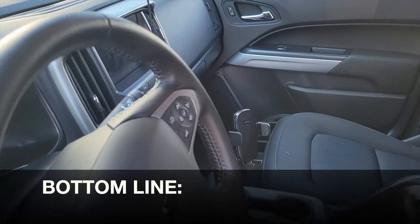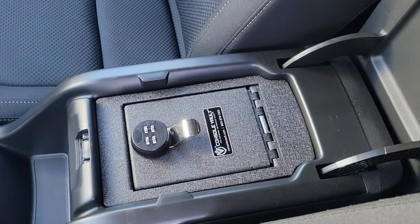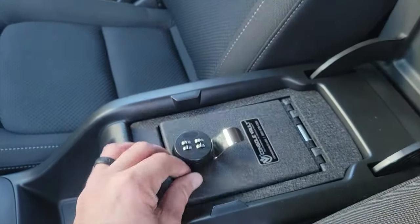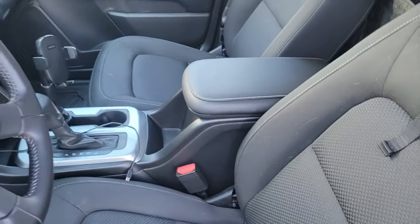So bottom line, if you're looking for something that's going to protect your valuables while they're in your vehicle, definitely check out this console vault. It's well made, their customer support is excellent, there's a lifetime warranty on this, and this thing is going to give me a lot of peace of mind for many years to come as it protects my valuables.